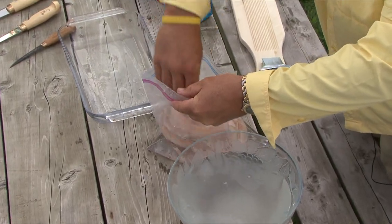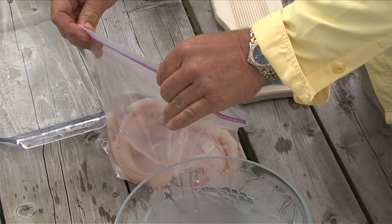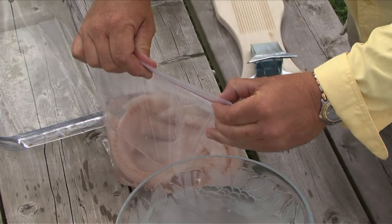If you won't be eating the fish within a day or two, you really need to freeze it. Although you could just throw the sealed fish into the freezer, there are better ways to freeze fish.